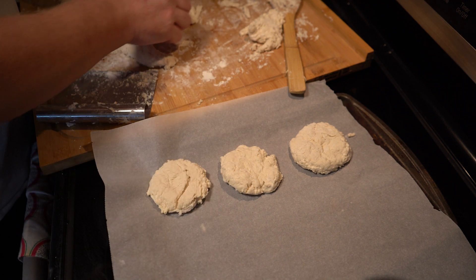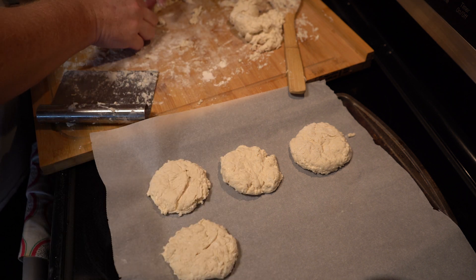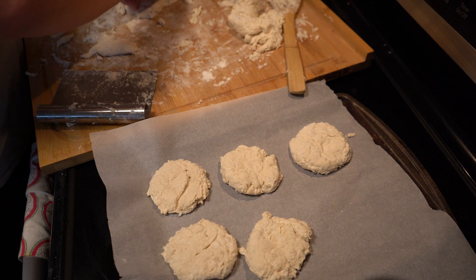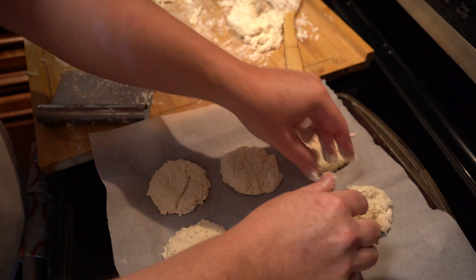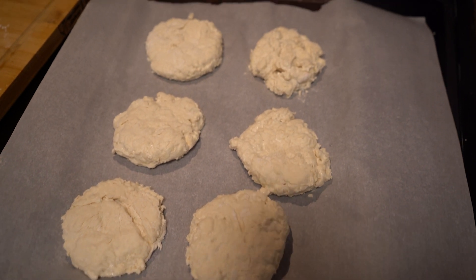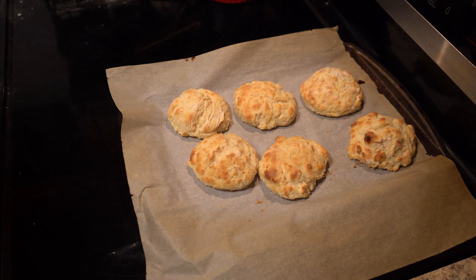These are kind of ugly to be honest, but the taste was out of this world. I made six of these — I probably could have made another two or three from the rest of the dough. The last one I just sort of padded together; it was ugly, but it tasted exactly the same — absolutely insanely good. I do hope you guys try these. I would not do this if you're watching your calories, but I cannot tell you how good these things are. Bake them at 450 degrees for about 15 minutes and enjoy.